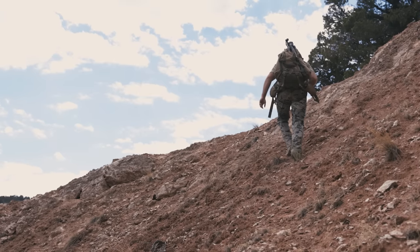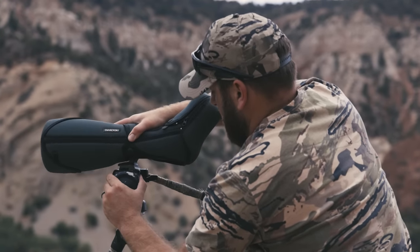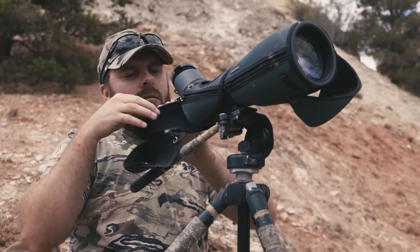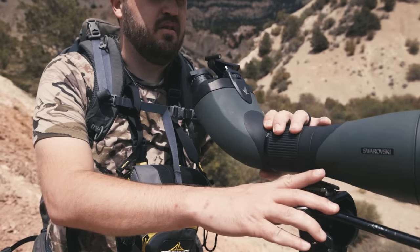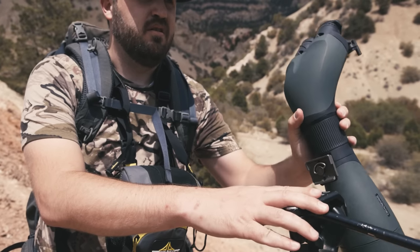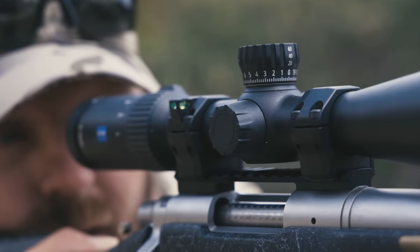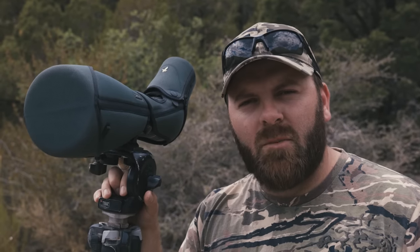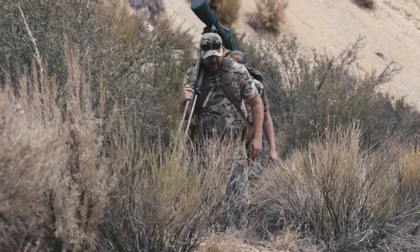It's Devon Archibald here with Epic Outdoors and Epic Optics, just finishing up our morning glassing. We don't go anywhere without good quality optics — we live and die by them out here in the west. If you're interested in optics, whether binoculars, spotting scopes, or range finders, we carry most major brands: Vortex, Leica, Zeiss, Swarovski, and Sig. Give us a call at 435-263-0777 for the best pricing in the industry.